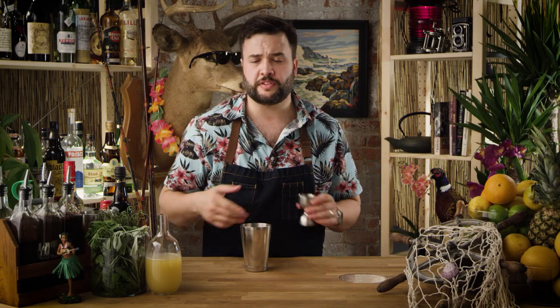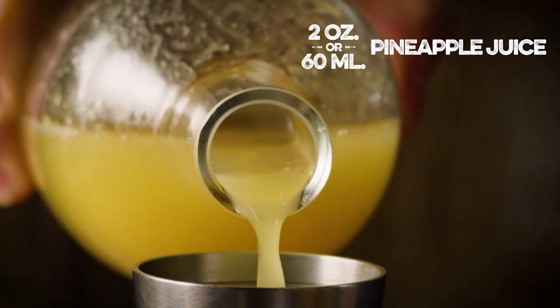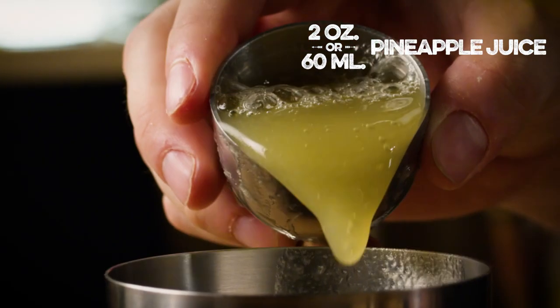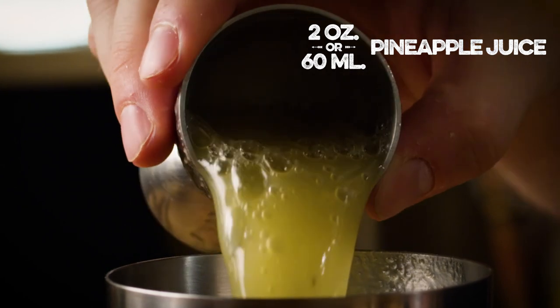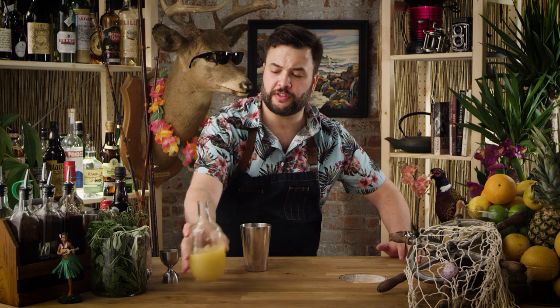Our next ingredient will be two ounces of pineapple juice. I have this fresh squeezed pineapple juice in a bottle right here. You could also buy pineapple juice — I think it's best to use fresh, but if you really want to, go ahead and get the stuff in the can. It won't hurt you. It's fine. Two ounces of fresh pineapple juice. Have you ever drank fresh pineapple juice? That is awesome — like a Caribbean breakfast. It's so good.